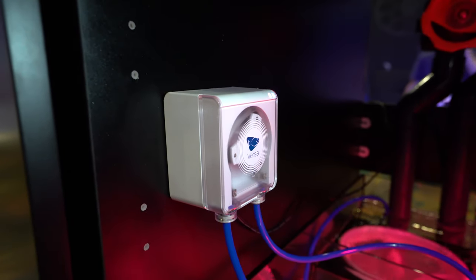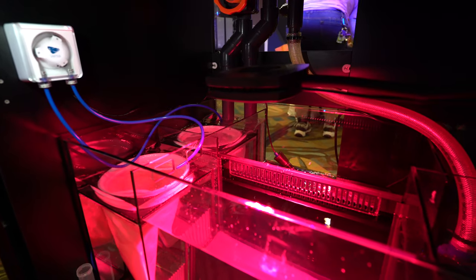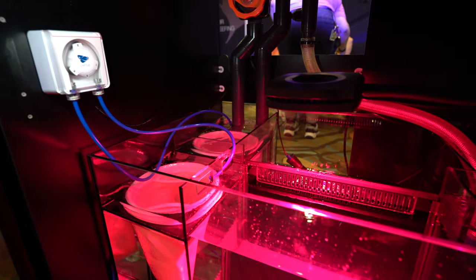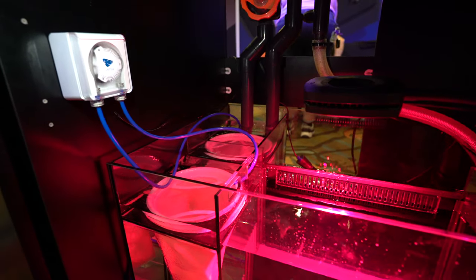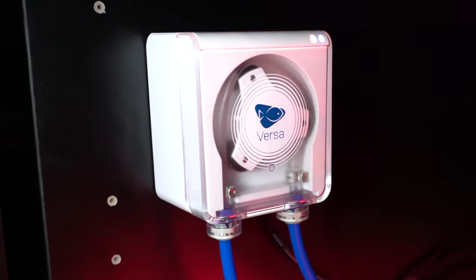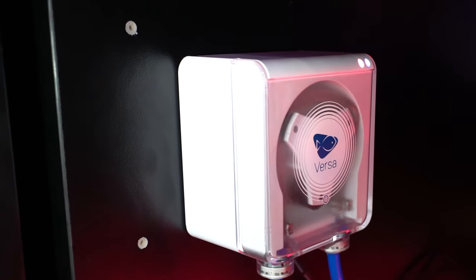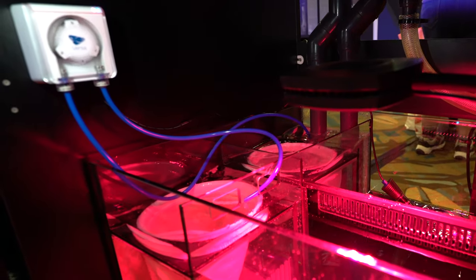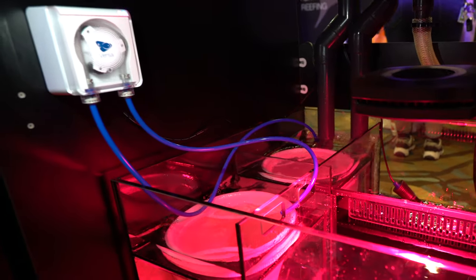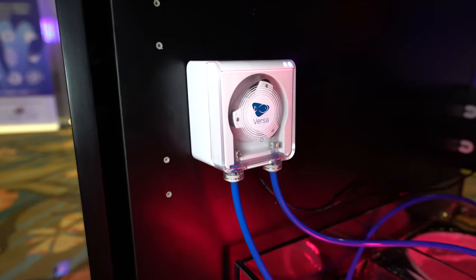Ecotech Marine was here at MACNA Orlando showing off a prototype of an upcoming dosing pump. No name yet, but you can buy it as a single head or up to four heads daisy-chained together. Multiple heads can be mounted on a base station that powers the pump off one power brick. Hose connections are done through John Guest or barb connections, and the internal hose can be replaced when needed. Control is done through a yet-to-be-released app called Morpheus. You can dose as little as 2 milliliters over 10 hours or up to 10 gallons a day. It scales as your dosing needs grow and can also be used as a top-off pump.